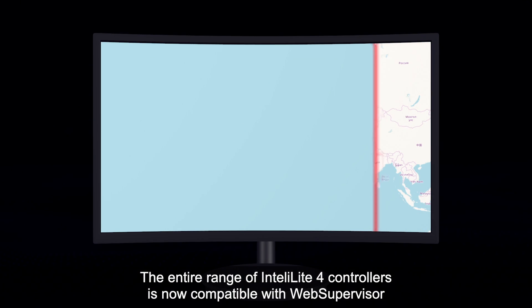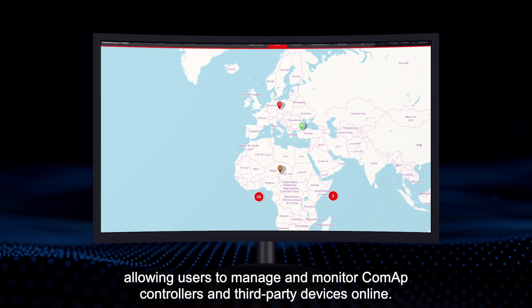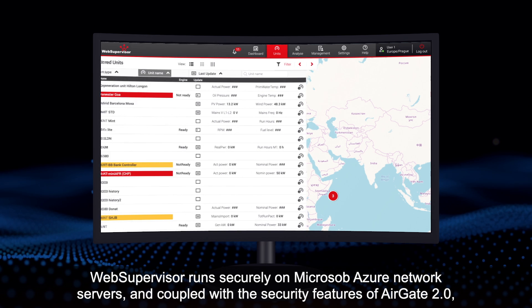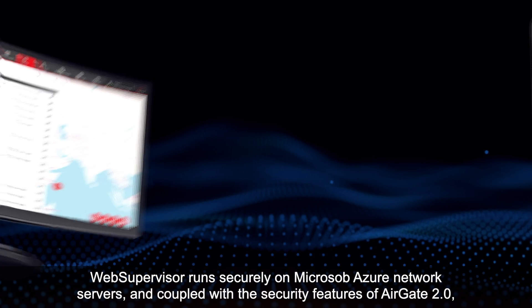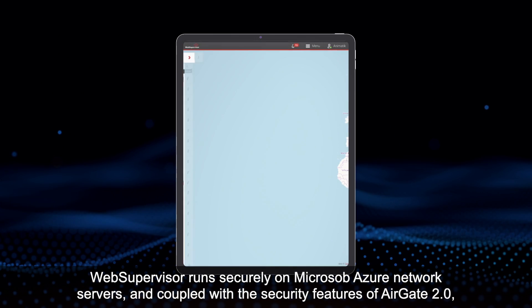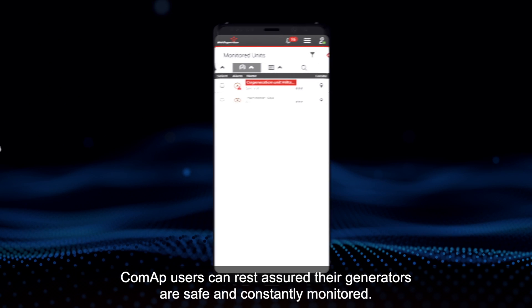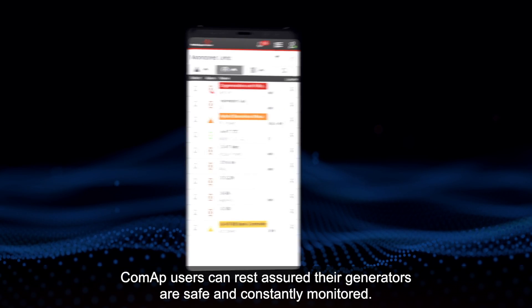The entire range of IntelliLite 4 controllers is now compatible with Web Supervisor, allowing users to manage and monitor COMAP controllers and third-party devices online. Web Supervisor runs securely on Microsoft Azure network servers, and coupled with the security features of AirGate 2.0, COMAP users can rest assured their generators are safe and constantly monitored.